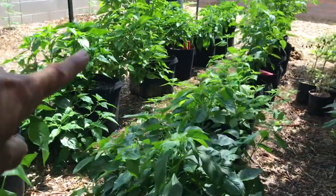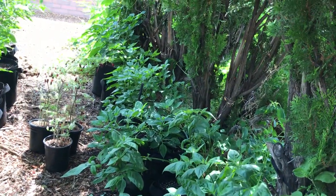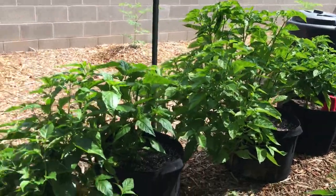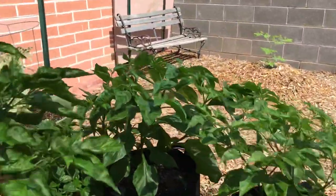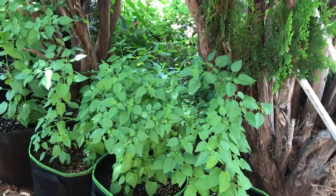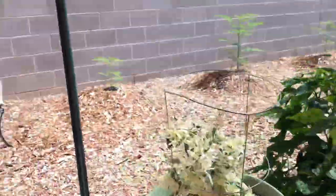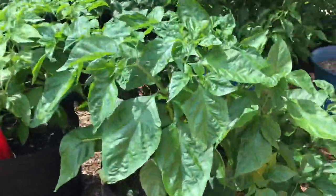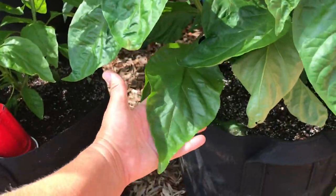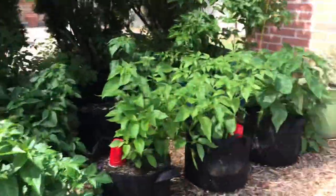Down here I have things like a Carolina Reaper, chocolate moruga scorpion, Brazilian starfish, monkey face, yellow aji limon, red savinas, red rototos, devil's ribs. This big girl right here is an aji dulce. There's a yellow moruga in here, a mini bhut jolokia. And some of these are really stunning plants. These are all chiltepines — I think these are more of a Texas variety. I do have some Arizona native varieties up on the porch.